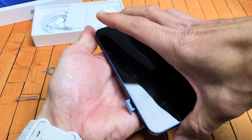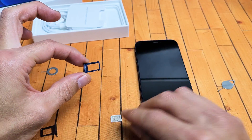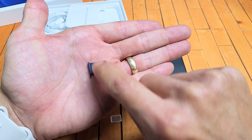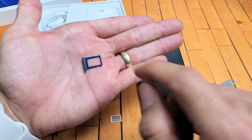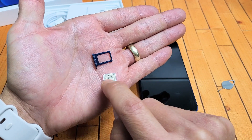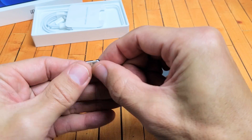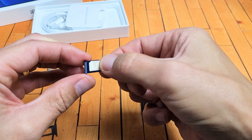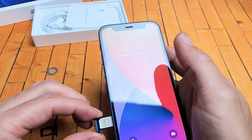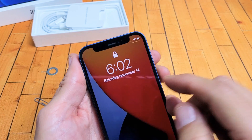Now let's go ahead and slide this out just like this. Now grab your SIM card. You can see there's a diagonal slit on the top left-hand side of the tray, and if you look at the SIM card, you should see a diagonal slit on there as well. It's going to go in just like this — the metal part facing up. Place that in, then go ahead and slide it in here very slowly, and we're going to see as soon as it finds my carrier.